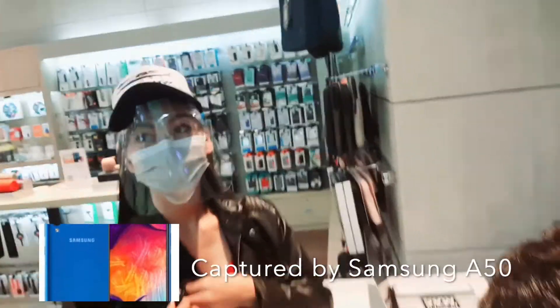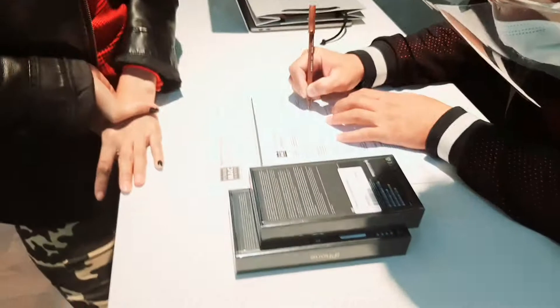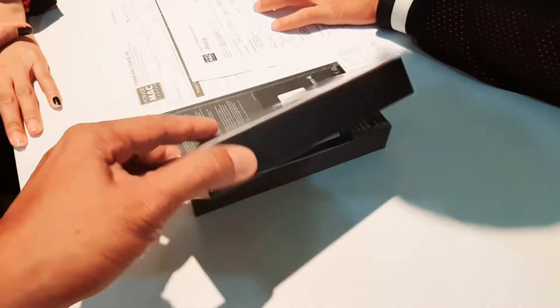Okay guys, we are now here in SM Fernando. We have a gorgeous girl here who just bought the iPhone Pro Max and the iPhone Pro.